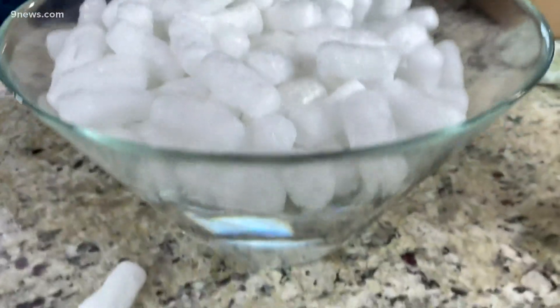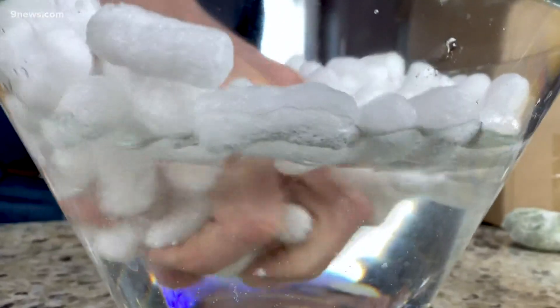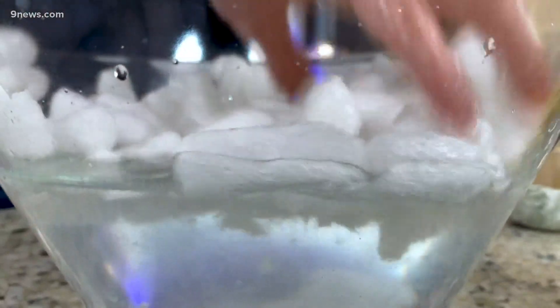They don't taste very good, but you can use these instead. And the reason why is because now you don't have to use something like acetone, which is not great for the environment — this is just water. These packing peanuts break down with water, so now they don't fill landfills with materials that won't break down. These are biodegradable and fun to play with at the same time.